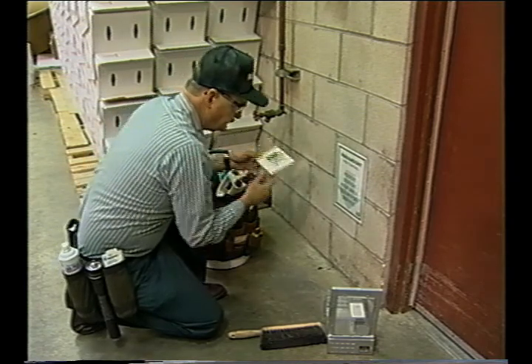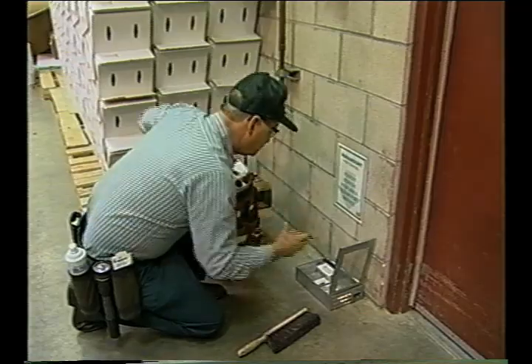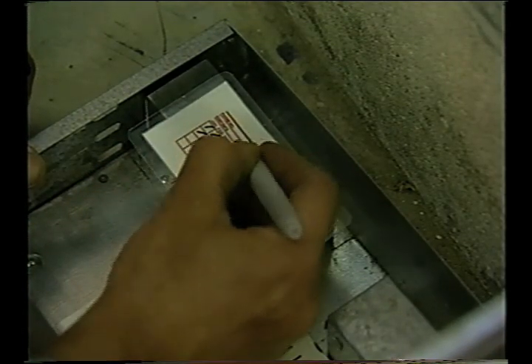Remember, chemical controls can only be effective when used in conjunction with well-established physical controls. The primary goal of a successful pest control program is to exclude all pests.